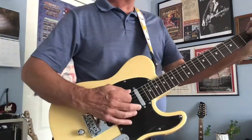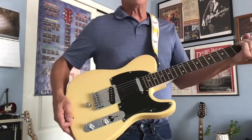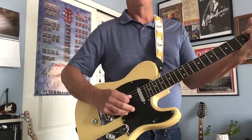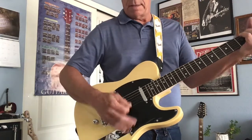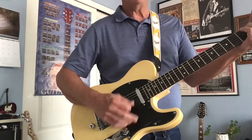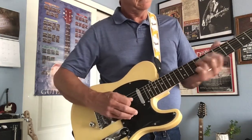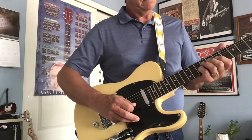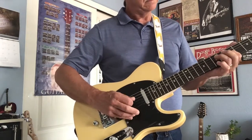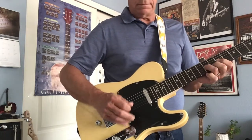Like I say, that B-bender is awesome, but it makes a pretty good guitar anyway. You've got your bridge pickup, then the middle pickup, neck pickup, middle, bridge.